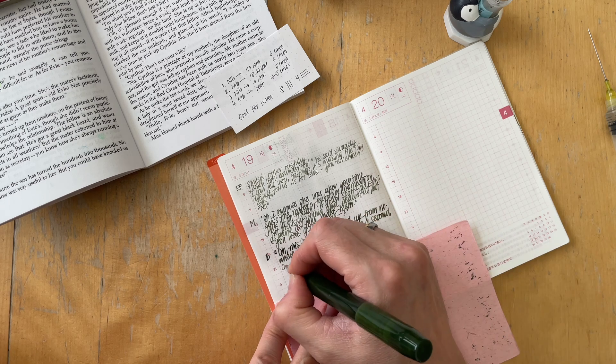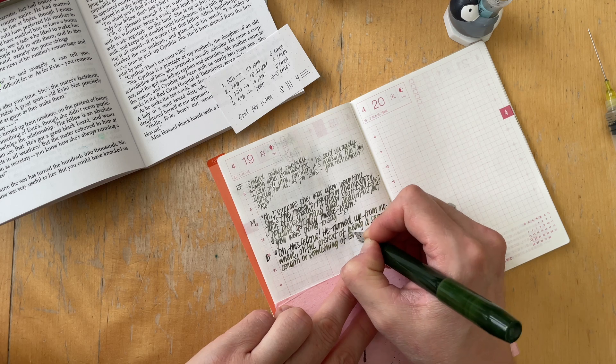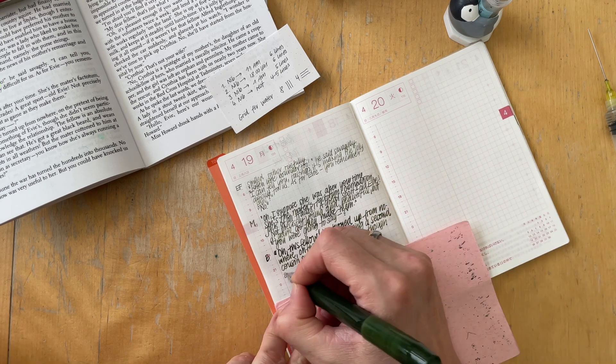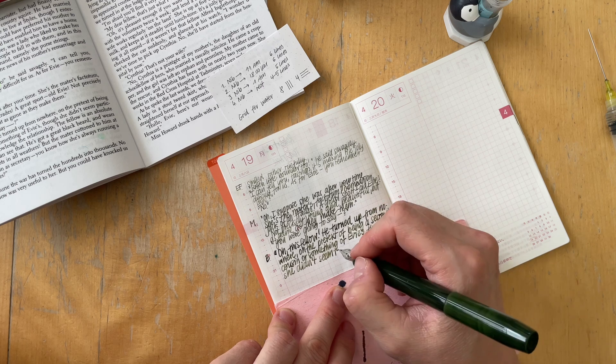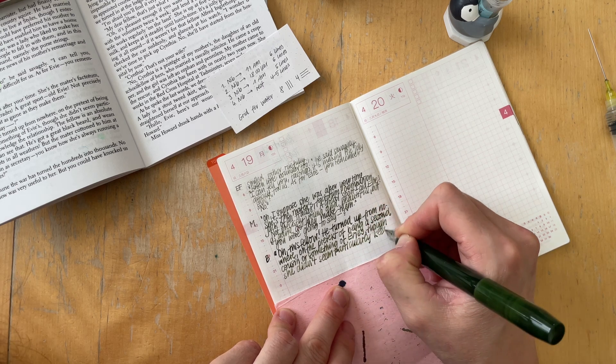That's a thing with me currently — I seem to not notice that an ink has shimmer because there's so little shimmer in the sample, and I only realize it when I look closer at the ink.